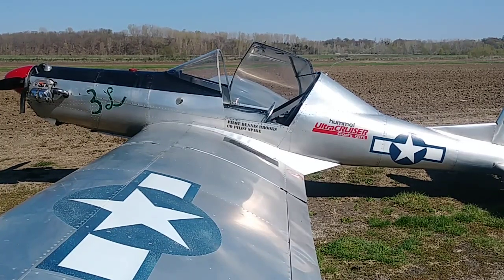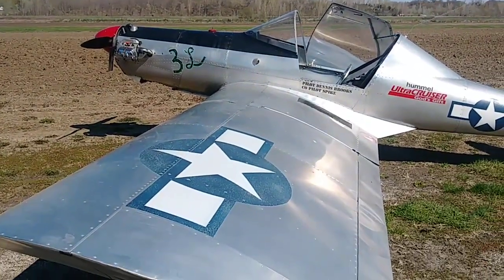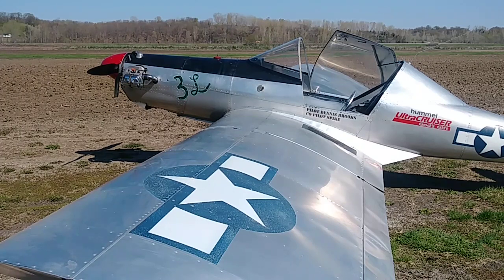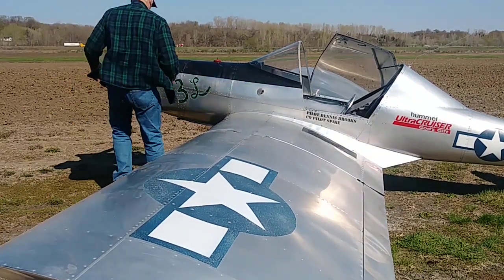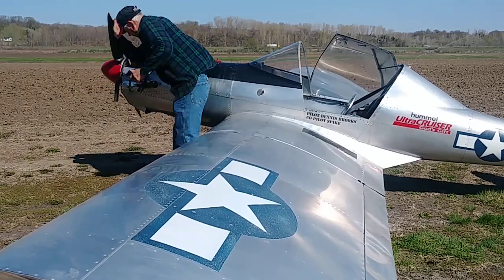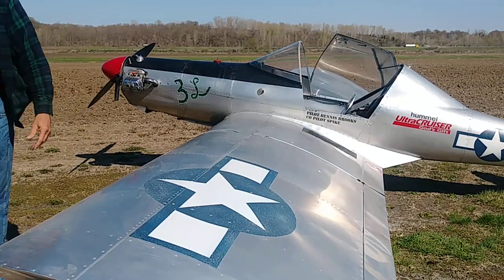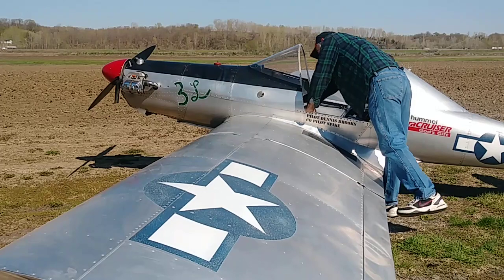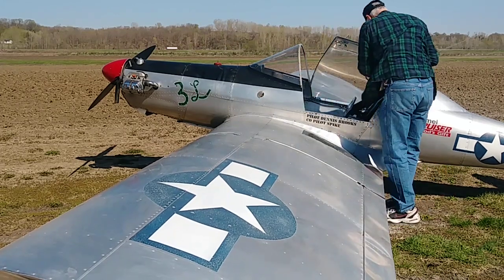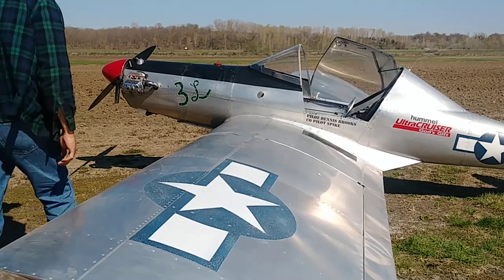I'm out here at the airport again and I thought I would try another cold start, because this worked pretty good using my stands that I hold the ultra cruiser up on when I've got the H5 out here. So we'll give this a whirl again. Dripping. Choke off, well cracked. So we'll see if we get another one-flip start.